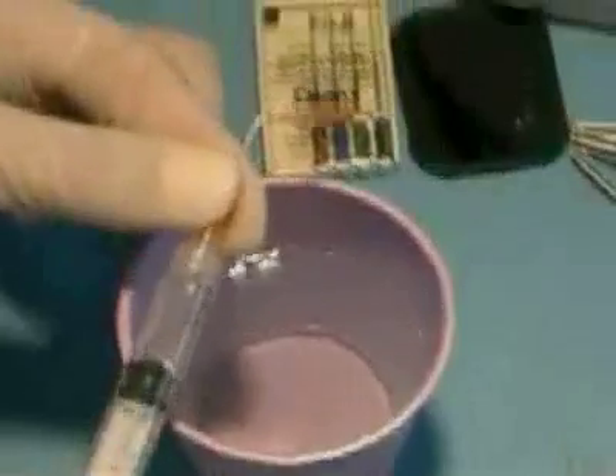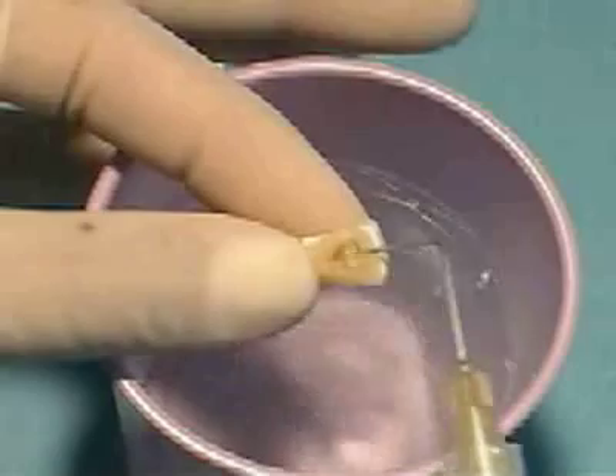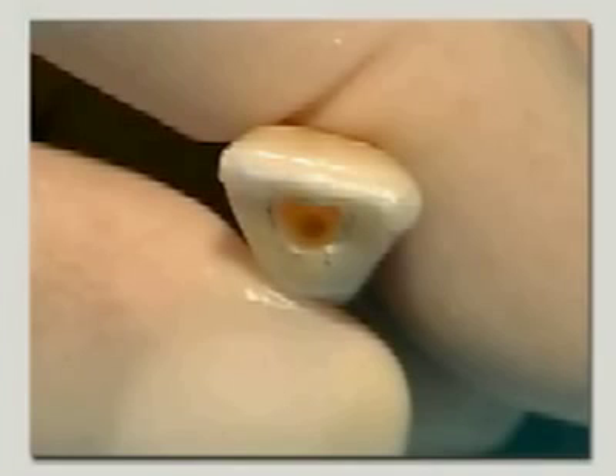Using this needle, gently flush fillings and debris from the chamber. The needle should fit the canal very loosely and the solution should be introduced very slowly, so that it can run back out of the access opening and is not forced through the apex. The resulting cavity should be smooth and continuous, flowing from cavity margin to canal orifice. This is referred to as straight line access.